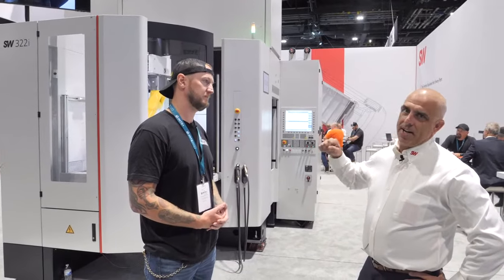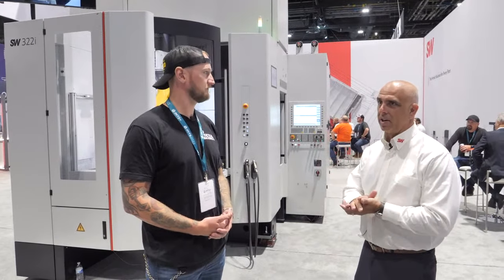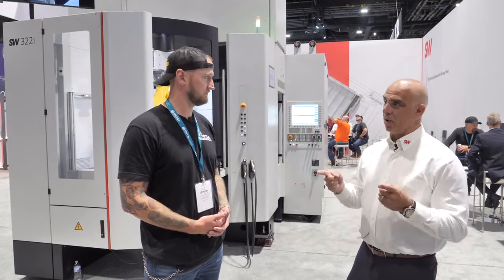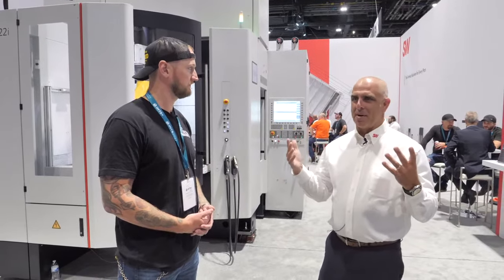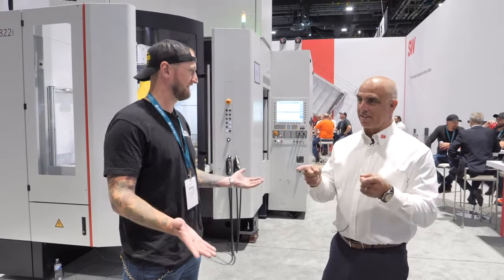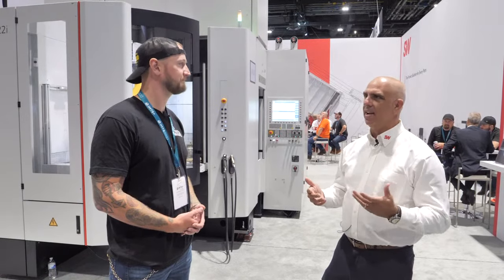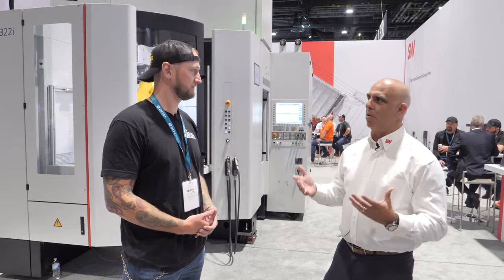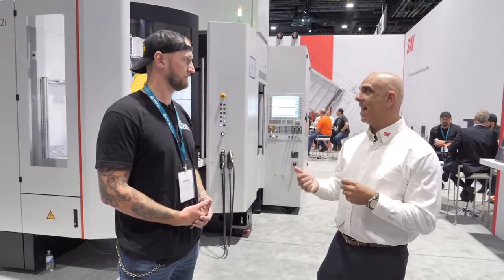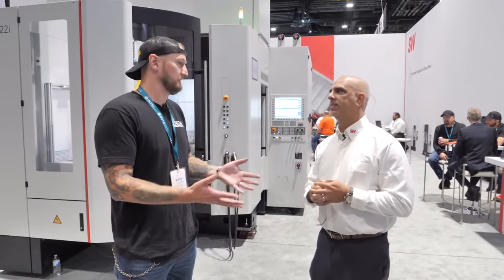So this is our BA 322i machine, and you're exactly right — this is one of our high runners. This is a twin spindle machine, 300 millimeter cube per spindle. The most important thing about SW products, our core business, is dual or four spindle machining. It's such a simple concept: you've got a horizontal machine with one spindle making a part in a certain cycle time — but why not do two parts at the same time, or four parts at the same time?